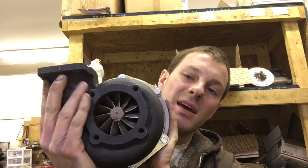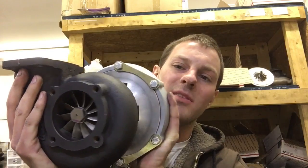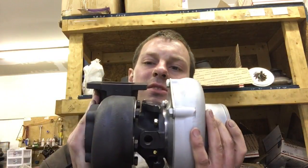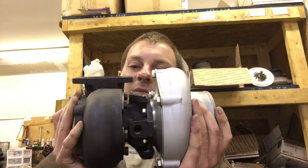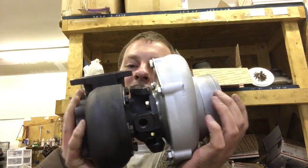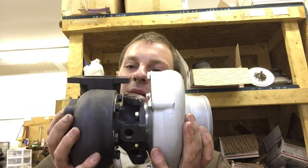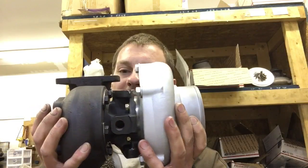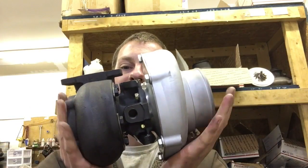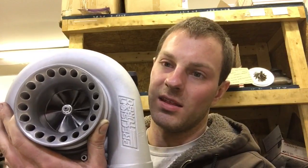We did that because this was originally a 6262 — it may have been a Gen 2, I don't really know. This is the one that Ian was working on, but we can convert it over to the Gen 1 style. If you get rid of the bearing housing, you can use this Gen 1 bearing housing — I have plenty of these. Once you do that, you can add the P-trim turbine and the different cage.